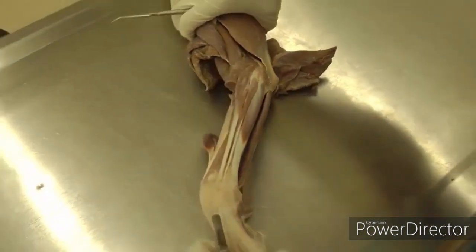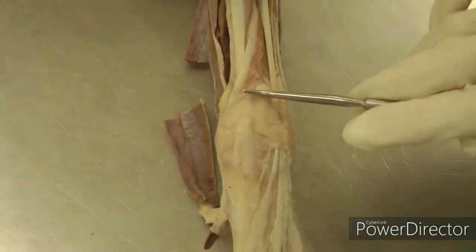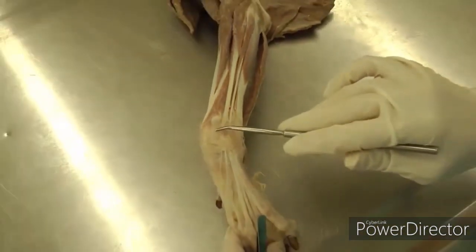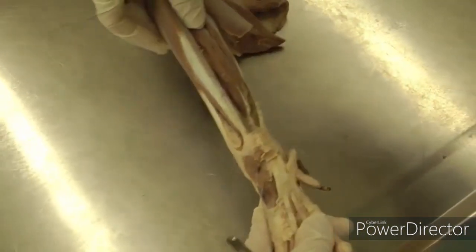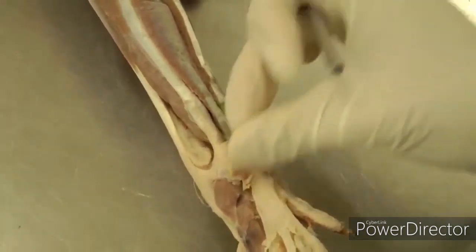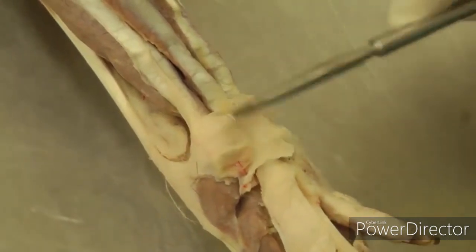On the dorsal aspect of the paw, just in the carpal region, we'll have an extensor retinaculum. That's the fascia holding all of these extensor tendons going over the carpus — holding those in place. On the caudal aspect, you'll have a similar flexor retinaculum, which holds all the flexor tendons in place in what's called the carpal canal, underneath this flexor retinaculum.